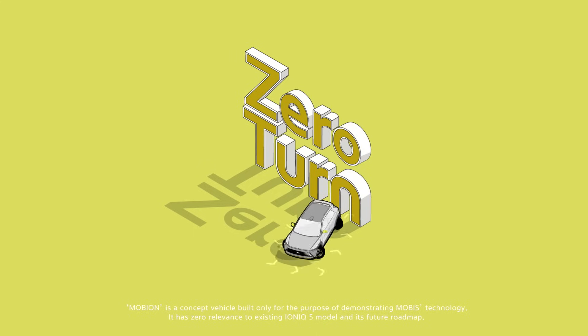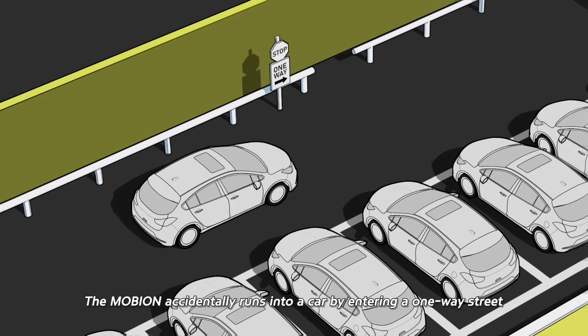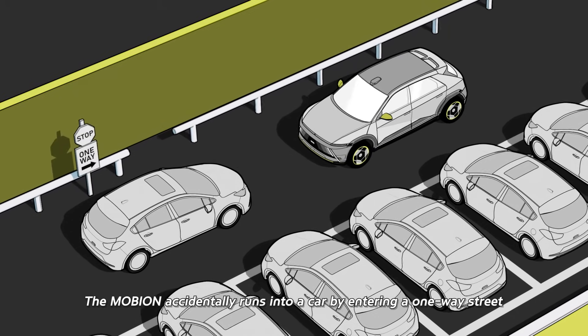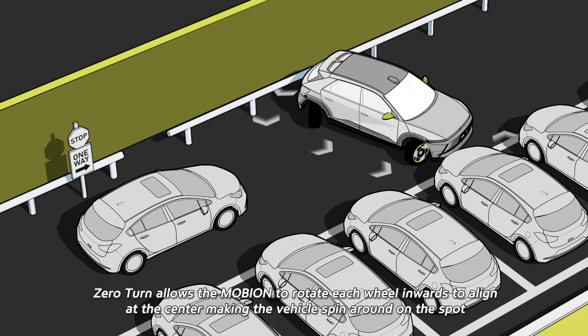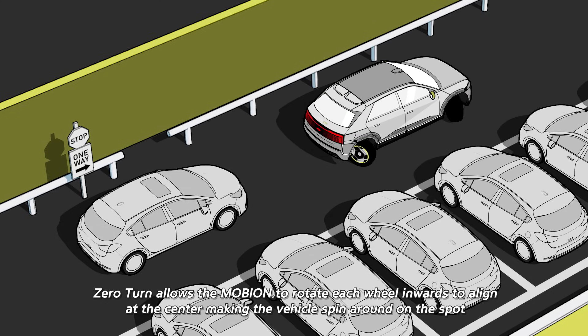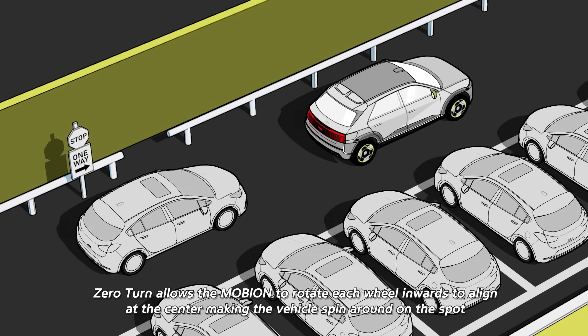Zero Turn. The Mobion accidentally runs into a car by entering a one-way street. Zero Turn allows the Mobion to rotate each wheel inwards to align at the center, making the vehicle spin around on the spot.